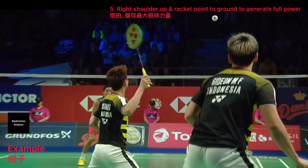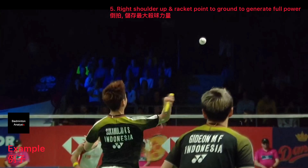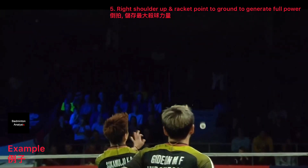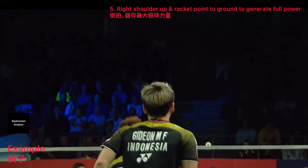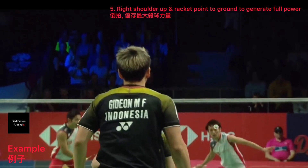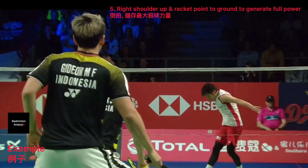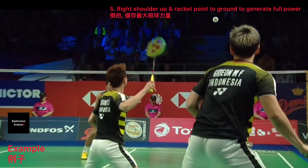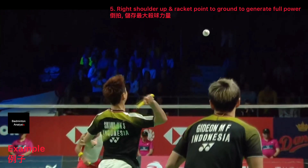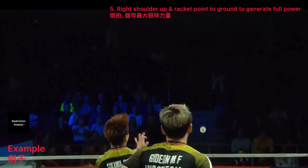Before you hit the shuttle, most beginners can't do this — using the full rotation of the arm before hitting the shuttle. Although this example is a slight smash, you can also see that the player uses his full arm rotation before he hits the shuttle. Therefore it generates the highest power from his body. You can see the racket points downward and there is full rotation of the arm before he hits the shuttle.